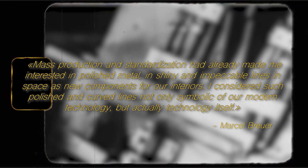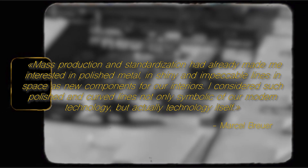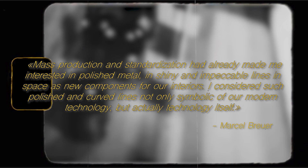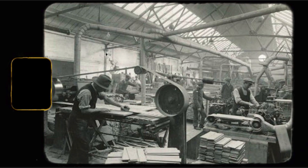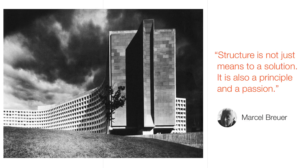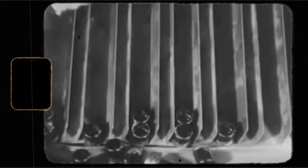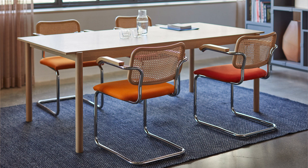"Mass production and standardization had already made me interested in polished metal, in shiny and impeccable lines in space as new components for our interiors. I considered such polished and curved lines not only symbolic of our modern technology, but actually technology itself." During the 1920s there was a social change with a stronger labour force, and the consumer demand for inexpensive functional furniture geared design towards industrial design and functionalism. The aesthetics changed in favour of modernism and clear lines, and along with this came the mass production of furniture. Some designers and architects hoped that the merge between industry and design would improve the taste of the public. The Cesca chair actually began as a mass produced item and was considered perhaps one of the most common chairs at the time.